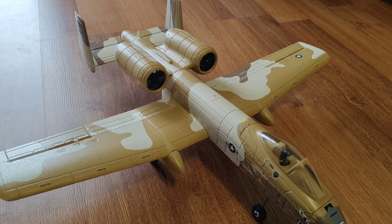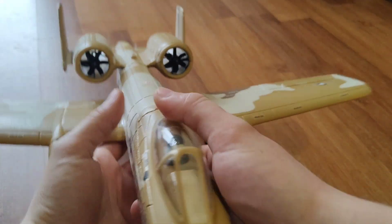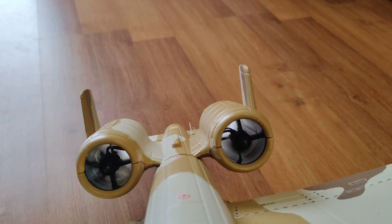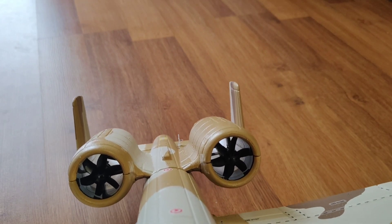Hi everyone, thanks for watching. I'm Alex and this is AMRC. Today I'll show you a little problem I have with my eFlight UMX A10. I wanted to go fly this yesterday but I couldn't — good thing I checked before I tried taking off. Let me show you what the problem is: you can see the right motor isn't spinning. It's trying to, but not quite.